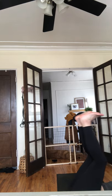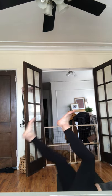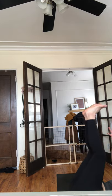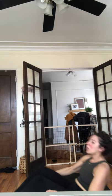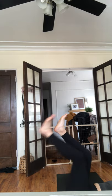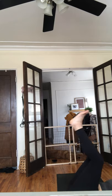Lower your legs and arms — reverse crunch if you want. Down for two, lift, reverse crunch, down for two, lift, reverse crunch. Cover your arms and legs when you lower down. Down for two, lift, reverse crunch, down for two, lift. Four more right here, just four, lift, three more, two more, one more slow — then back to bow pose.